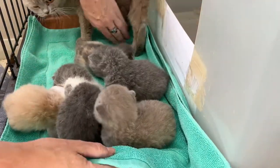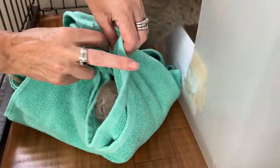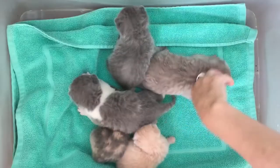Once she's out, you can scoop them into a bundle, making sure they're all in. This little blue guy tried to escape! Then while she's out of the box, quickly pop them in and straighten out the bedding.